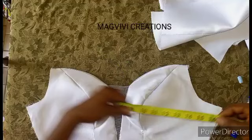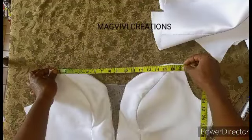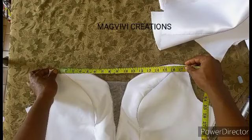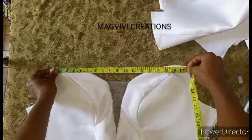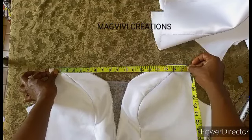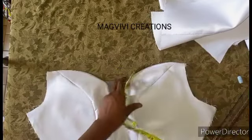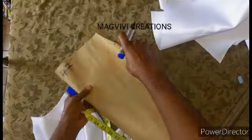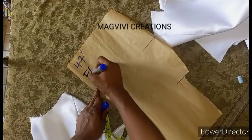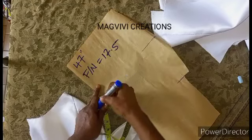Make sure you place your dress very well and you measure. In this case, from this point to this point, what I have here is 17.5 inches. So the front neckline is 17.5 inches.